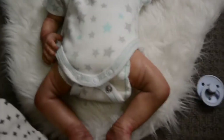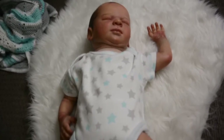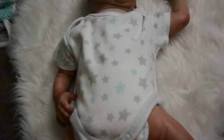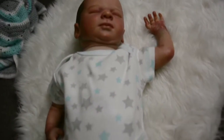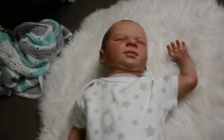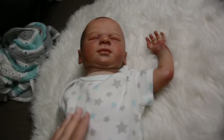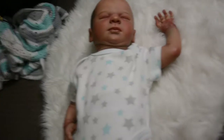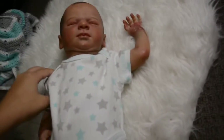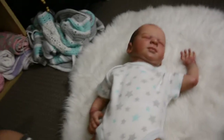So this is the next onesie — it's the same style as the last one, just a different color scheme. It still shows the neck area and it's only done up at the middle button. Again, it could be the nappy stopping it from going all the way up. If you push it up it covers everything, but I'm not a big fan of how it sits on his arms again, so let's move on to the next one.